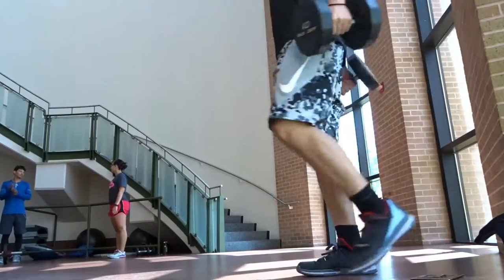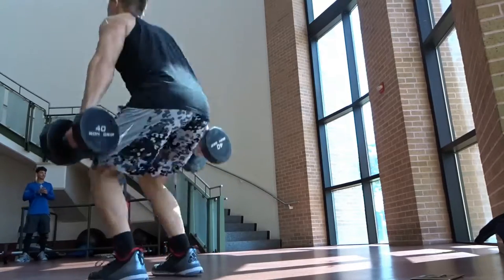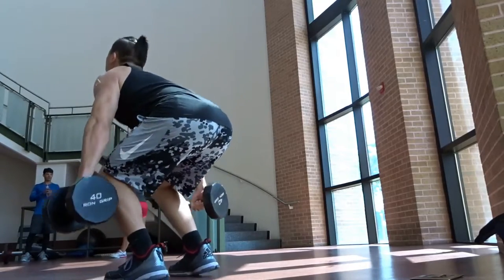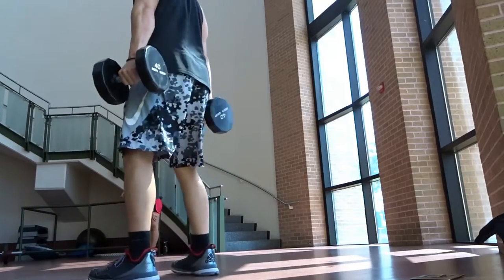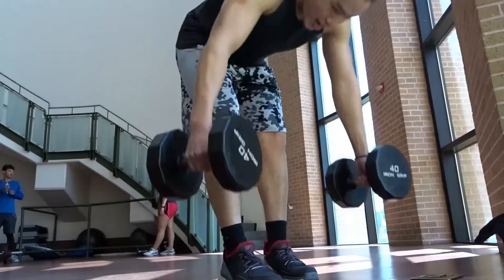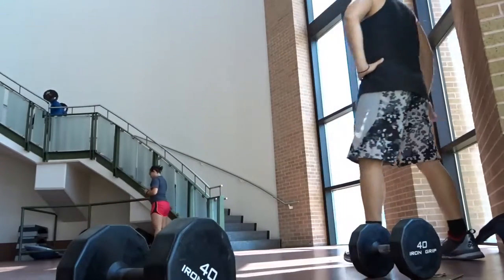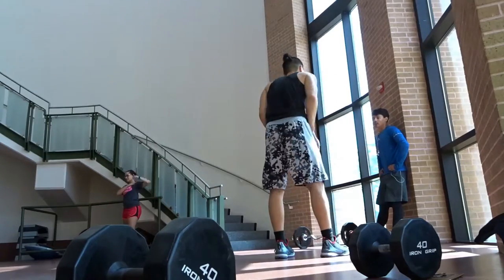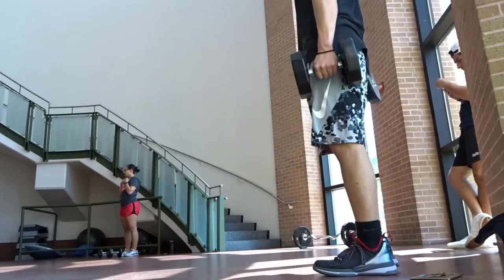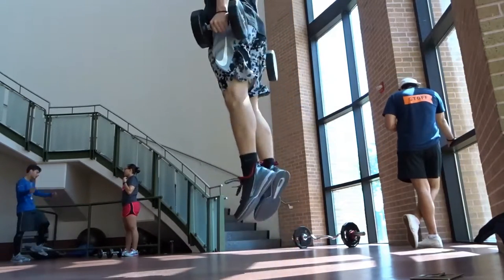These are just weighted squat jumps. Make sure your back is straight. I think I picked a weight that was kind of too heavy — but now that I look at it, it's not. When I was doing it I felt like I was barely even getting off the ground, which is kind of a good sign because that means I'm jumping higher. This is a great workout right here.